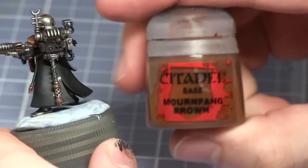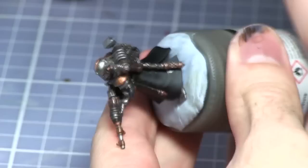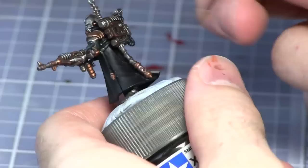Once the wash has dried you can now highlight the edges of the weapon stock and also the leather pack with Mournfang Brown. The final step for both the gun stock and the leather backpack is to apply a very thin highlight of Scrag Brown. We want to do this mainly on the corners and the upper edges as this is quite a much brighter colour than what we've already got there.